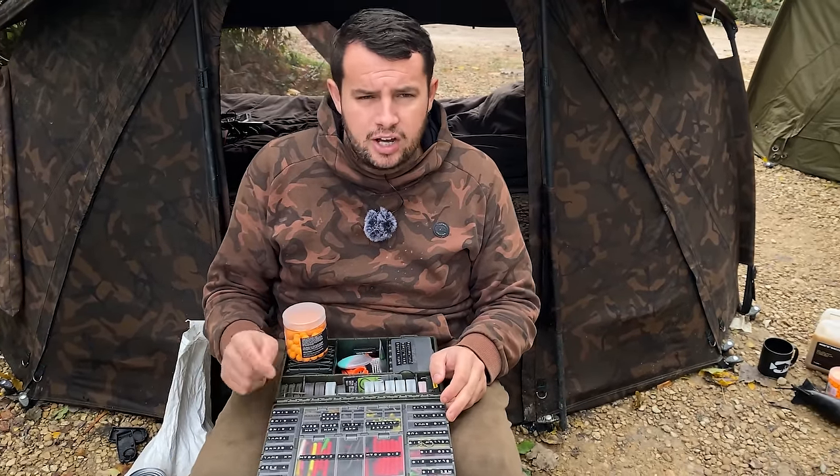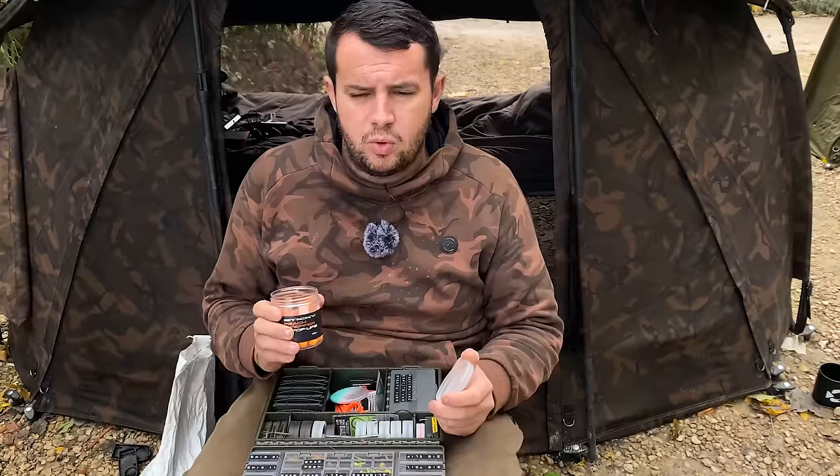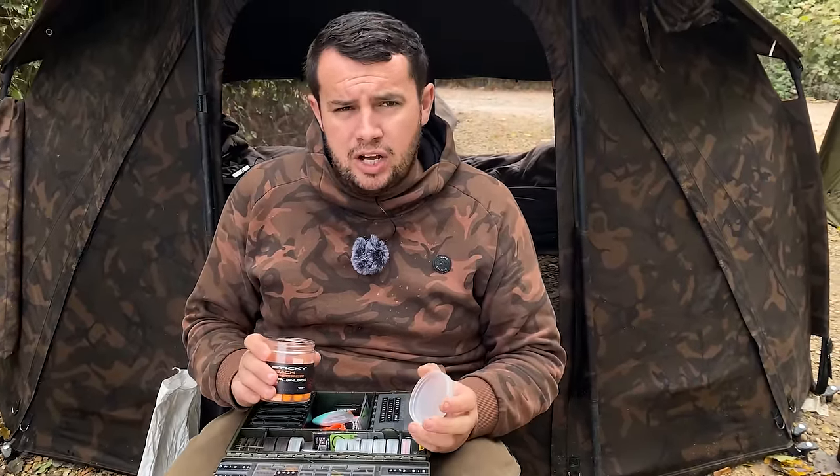I've got my tucker box in front of me now and I'm just going to run you through exactly how I attach my worms and maggots to this micro hook ring swivel on the back of the D-Rig. I've got my favoured pop-ups, and I would always favour pop-ups over foam when I can get away with it. The pure reasoning behind this is that the pop-ups will hold a lot more smell than what a piece of foam or a piece of plastic will do.